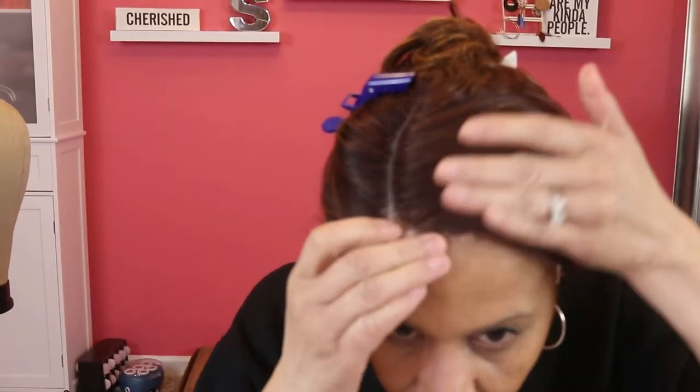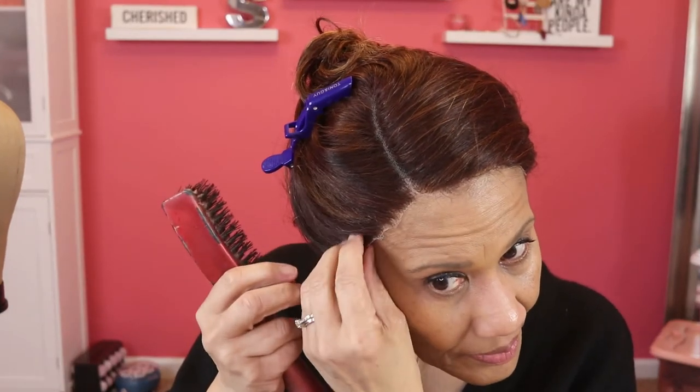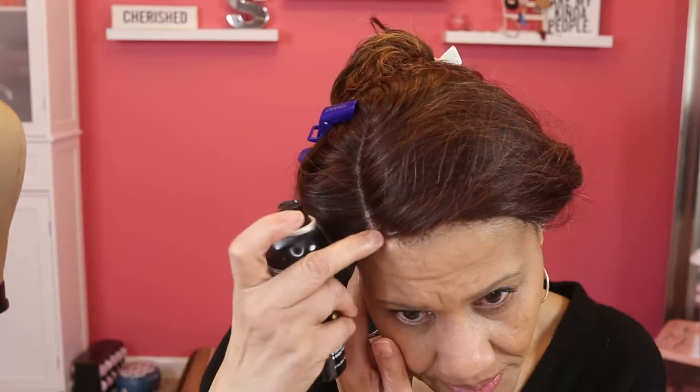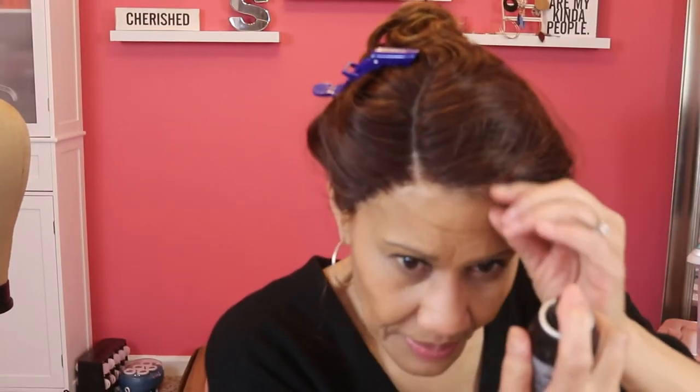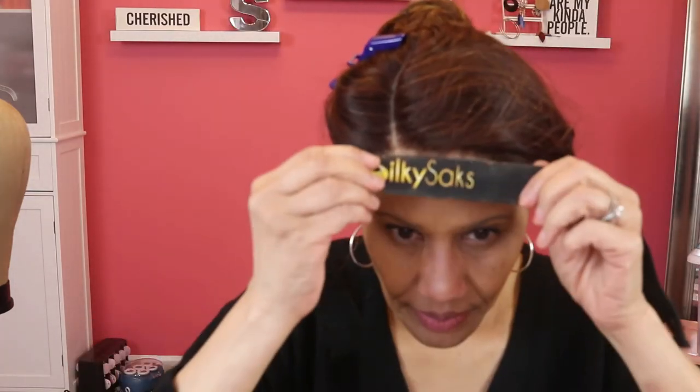As you guys know I'm always trying to make sure that the lace fits my head right. So what I'm doing here is just making sure I can push the hair back away from the lace to get a better look at it and a better lay down, because if I can't really see it well I'm not going to be able to glue it down very well. Now I'm just putting a little bit of my e-bin in the front. I cut my lace first, then I take the e-bin and spray the edges just a little bit and press them down with my finger to make sure it gets into that lace before I do the final part of the lay down, which is the Silky Sax band.